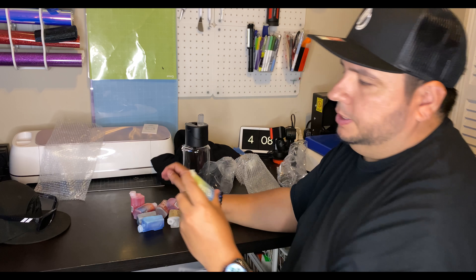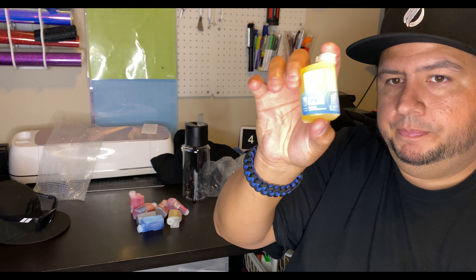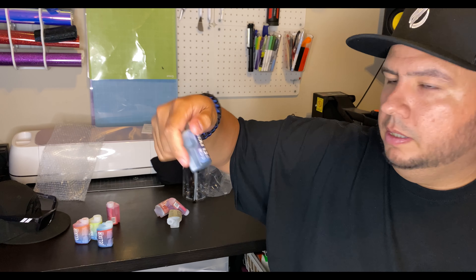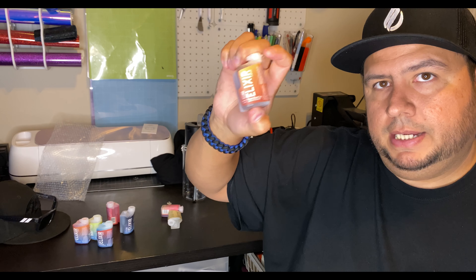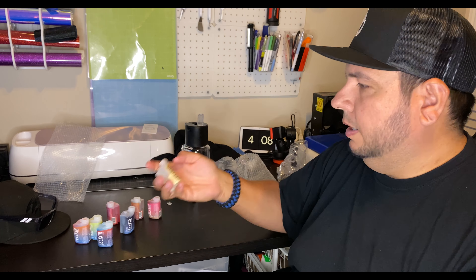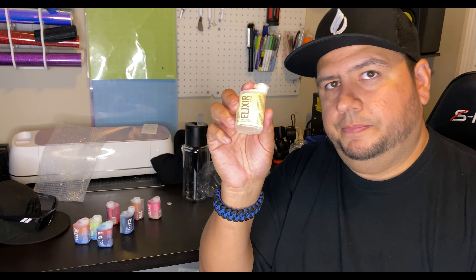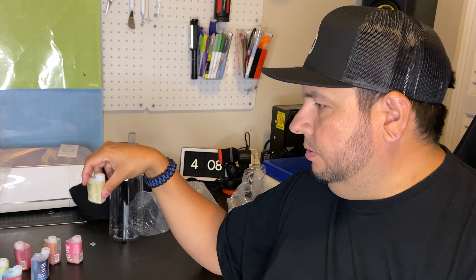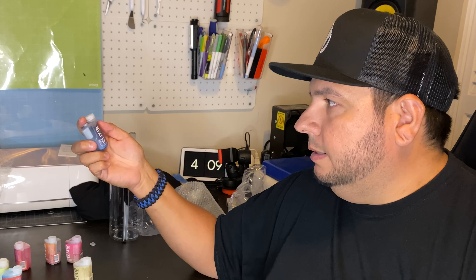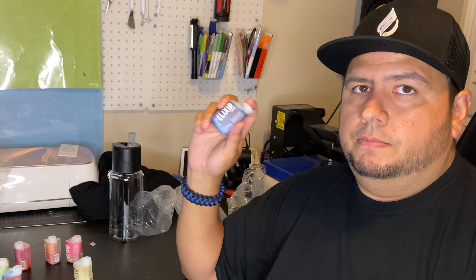Here's some of the flavors that I chose: lemon, fruit punch, grapefruit tangerine, orange, grape, peach black tea, strawberry watermelon, and pina colada. Now all of these have coloring, so you can see which flavor is what even if you're not looking at the labels. These all have zero calories, zero sugar, and zero carbs, so they're healthy for you. They also have B vitamins.